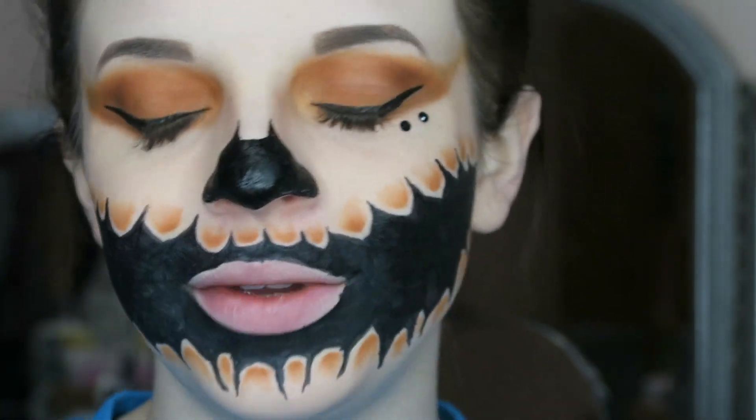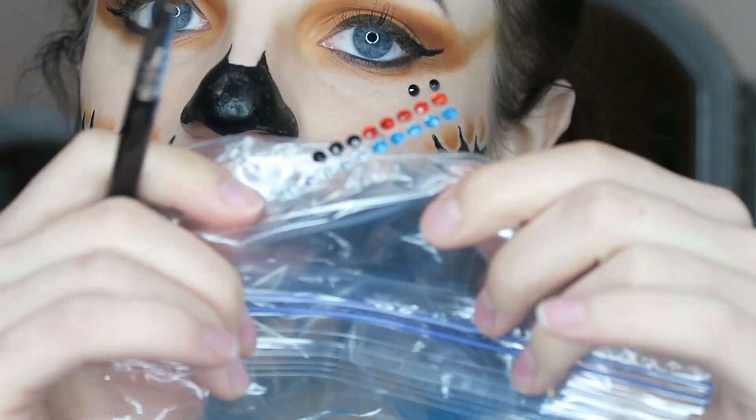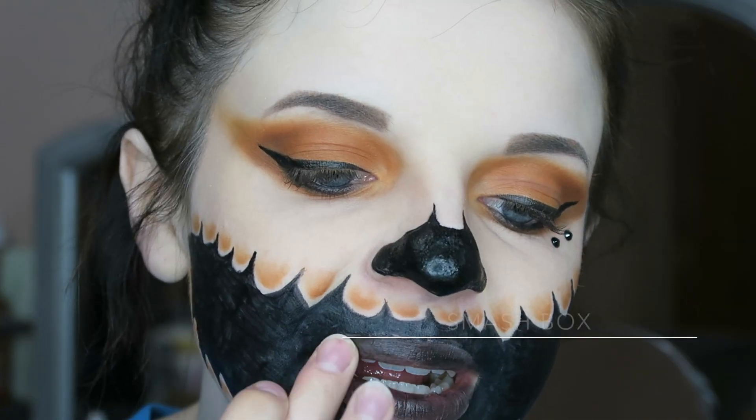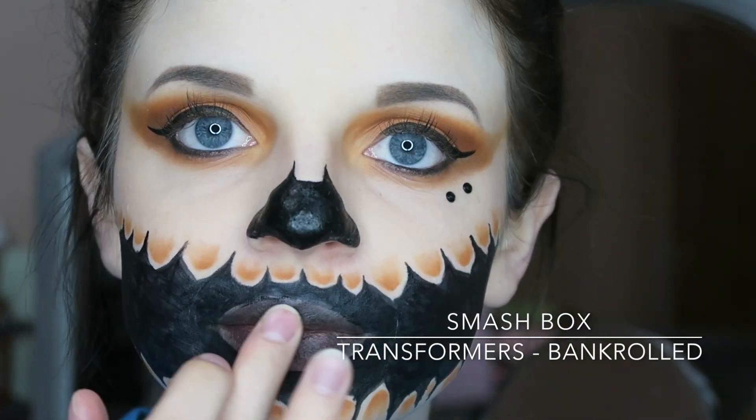I haven't really made any Halloween videos yet of course, but here is what they look like — I just grabbed two and placed them right there. Then for my lipstick I just used this Smashbox in the shade Bankroll.